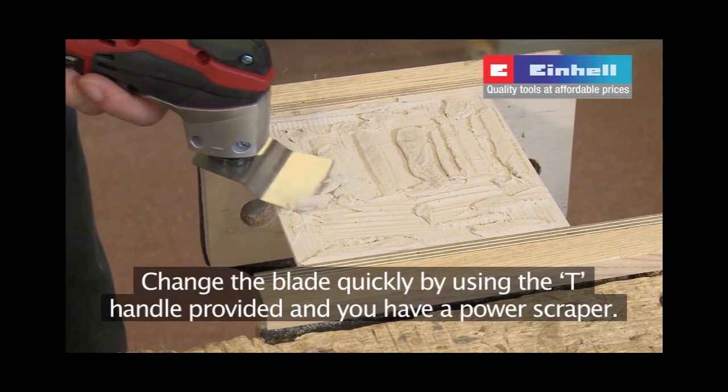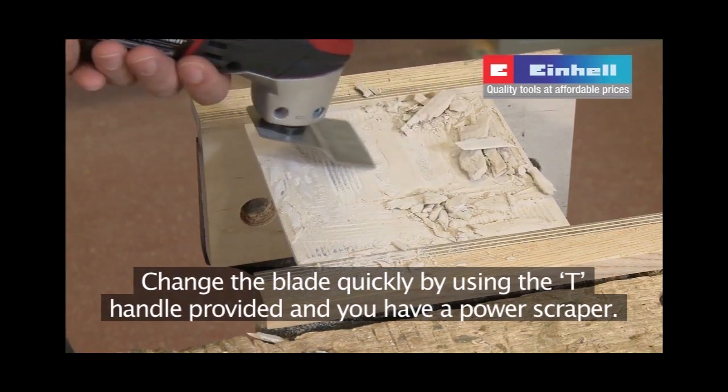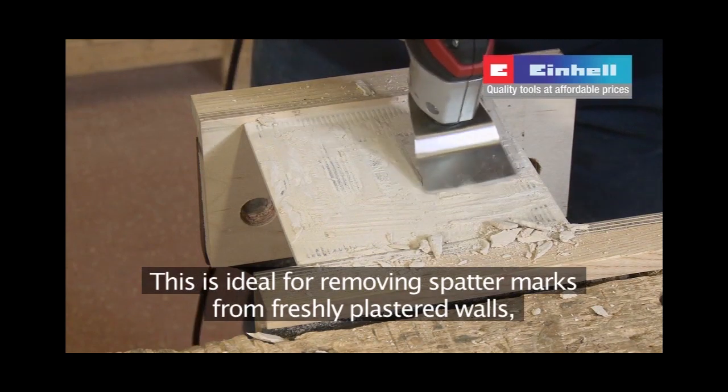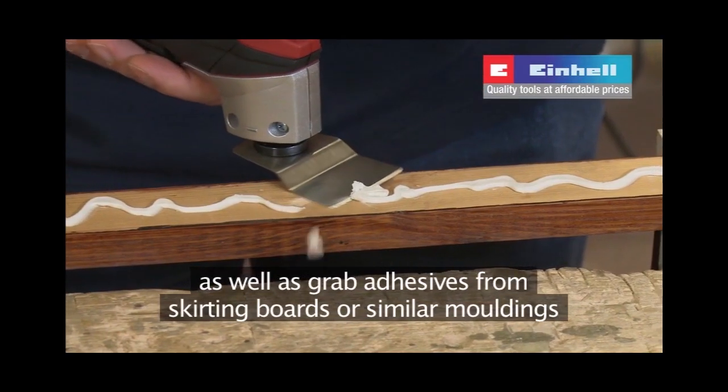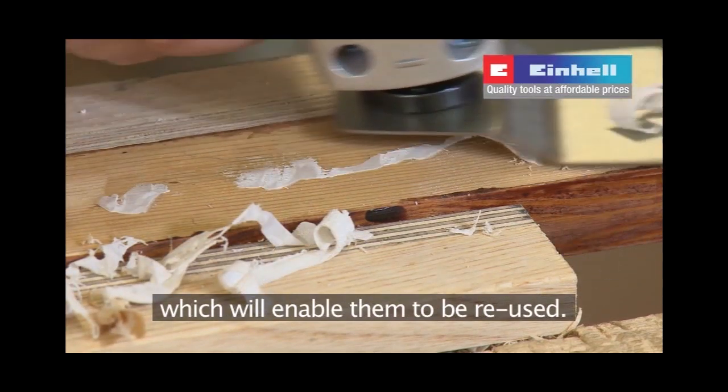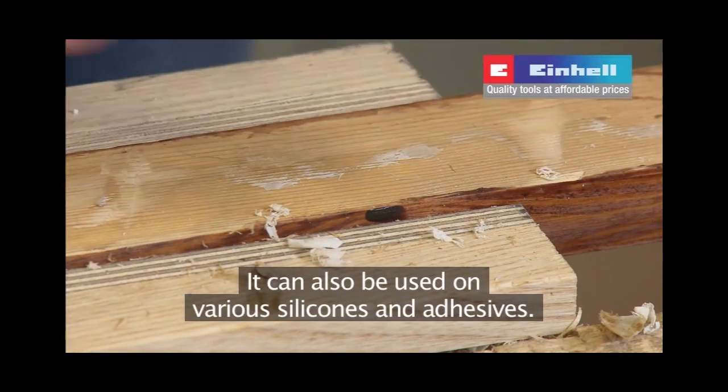Change the blade quickly by using the T-handle provided and you have a power scraper. This is ideal for removing spatter marks from freshly plastered walls as well as grab adhesives from skirting boards or similar mouldings, which will enable them to be reused. It can also be used on various silicones and adhesives.